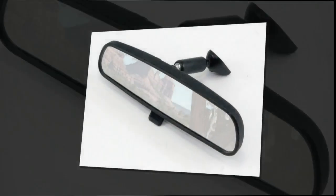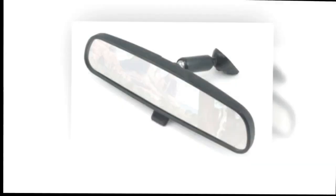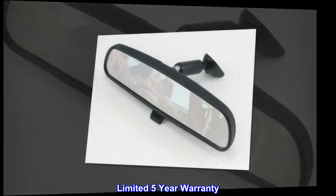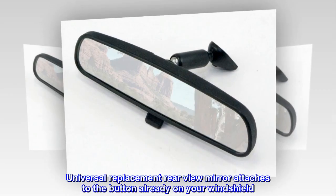Black, OE style, direct fit, easy to install, limited five-year warranty. Universal replacement rear view mirror attaches to the button already on your windshield.